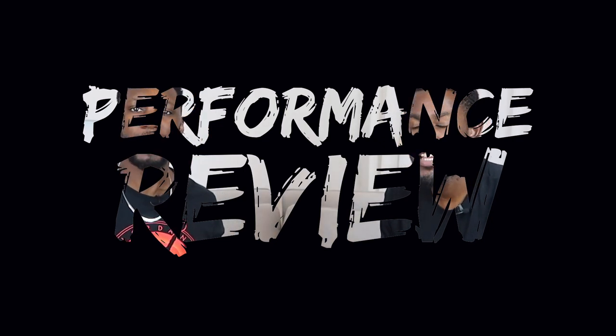Yo, what is up YouTube, this is Pure Kicks back again with another performance review — we're on a roll right now. In today's video, because we know you've already read the title, we are taking a look at the Jordan Why Not 0.4. Let's get it.